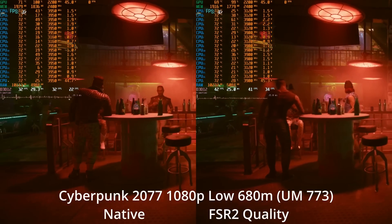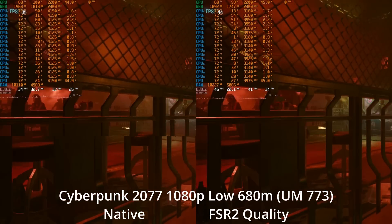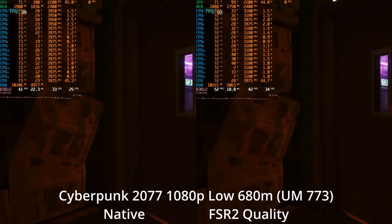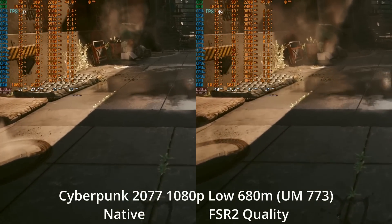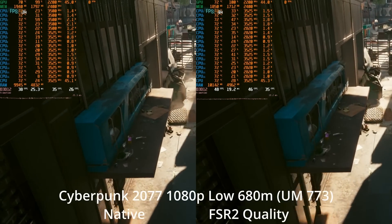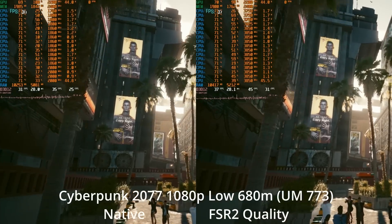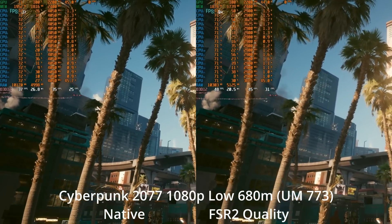I also tested the 680M against itself at 1080p low settings — native versus FSR2 quality. At 1080p low native, we're averaging in the mid-30s with 1% lows down into the mid-20s, but it feels reasonable to play, especially on a controller. By enabling FSR2 quality, we're now averaging in the mid-40s, which is very good on a variable refresh rate display. I'm honestly very impressed by the performance we're getting out of this little integrated GPU.